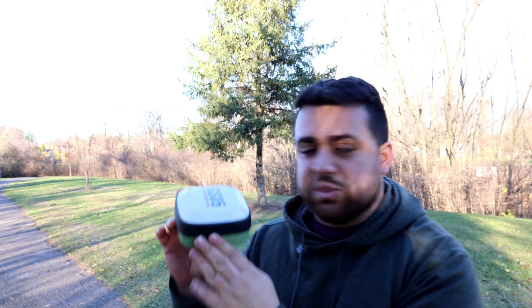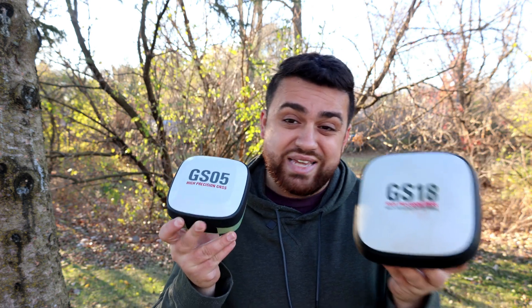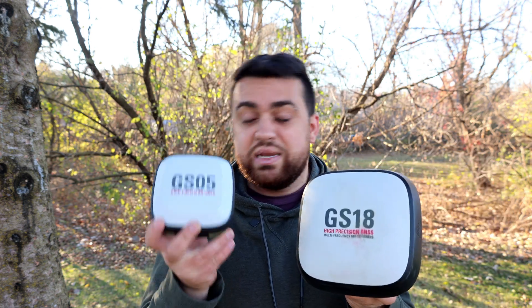The GS05 is a lightweight, small form factor GNSS receiver that provides tilt compensation for all measurements and has multifunctional capabilities to use with other sensors. Think of it as the little brother to the GS18, coming in at a smaller size and more affordable rate while maintaining the performance you would get with a larger GNSS receiver.